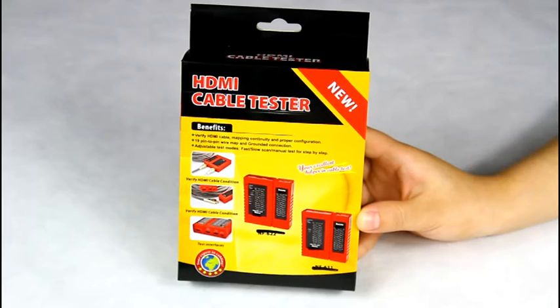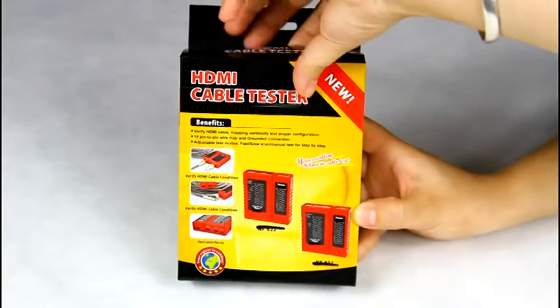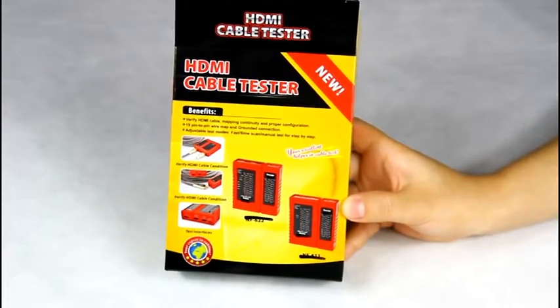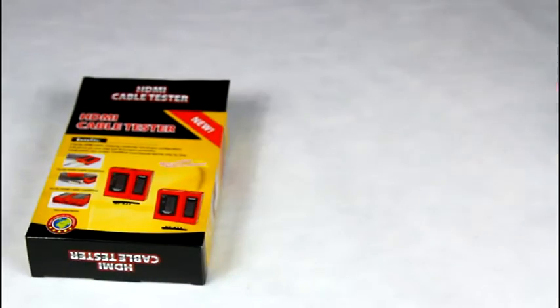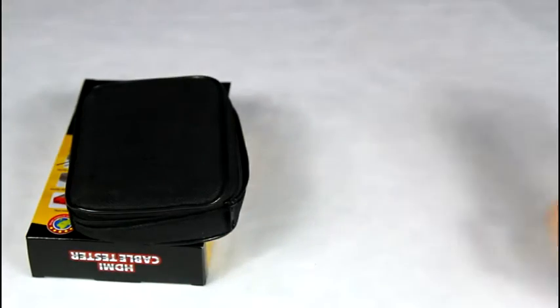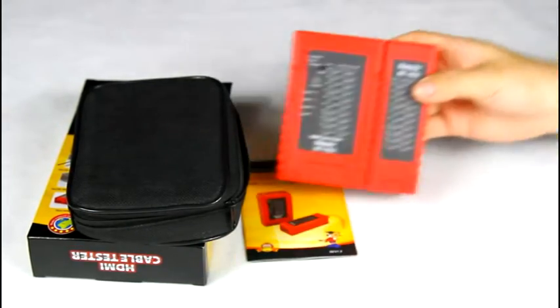Firstly, let's open the package. There is a color box, a tool kit, a user manual, and the device.